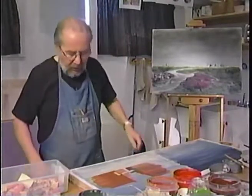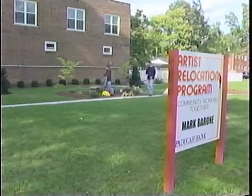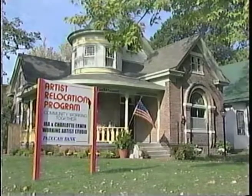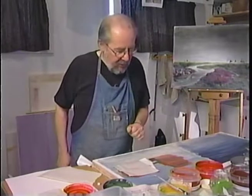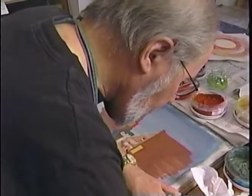He saw an ad for Paducah in one of the art journals. Paducah has adopted the Artist Relocation Program, which offers incentives to artists to relocate to its historical downtown and lower town areas. The promise of what they were doing here was just so fantastic, and we decided this is where we'll go. We think as this program grows and we get more artists, we'll attract artists from out of town and really become a destination point. The city is committed to the growth of the arts in the community.